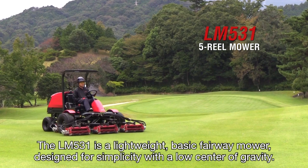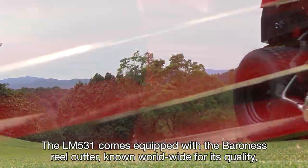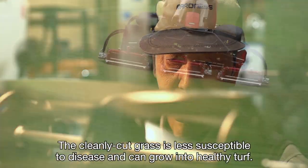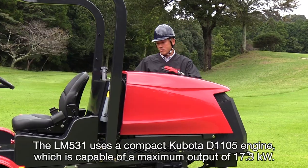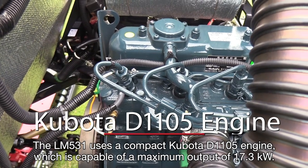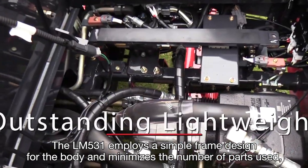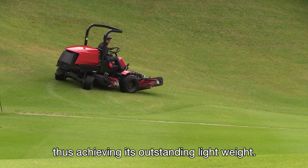The LM531 is a lightweight basic fairway mower designed for simplicity with a low center of gravity. The LM531 comes equipped with a Baroness reel cutter known worldwide for its quality and is capable of mowing any type of turf beautifully. The cleanly cut grass is less susceptible to disease and can grow into healthy turf. The LM531 uses a compact Kubota D1105 engine capable of a maximum output of 17.3 kilowatts. Because the engine's design is simple and without any complex mechanism, maintenance is easy. The LM531 employs a simple frame design and minimizes the number of parts used, thus achieving its outstanding light weight.